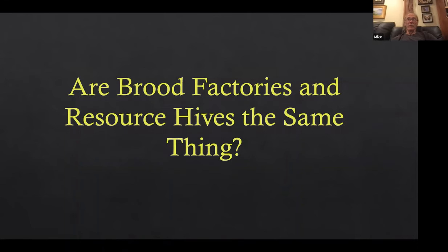Are brood factories and resource hives the same? If you look in the bee supply catalogs, you'll see resource hives advertised. It's sort of a copy of what I do, but the bottom is a divided deep. The bottom board has an entrance on either end for one nuke on opposite ends. They have little supers that go on top — half-width supers that meet on top of the divider — so you're really creating two separate chambers.